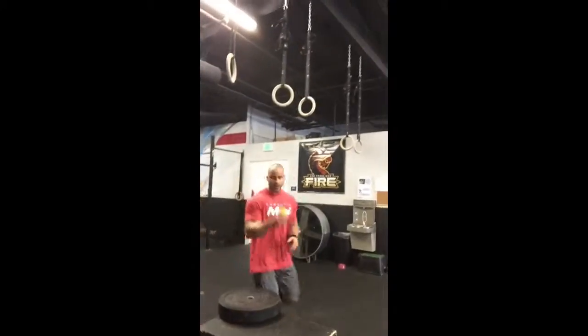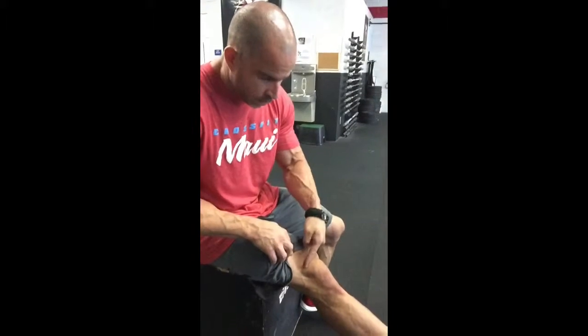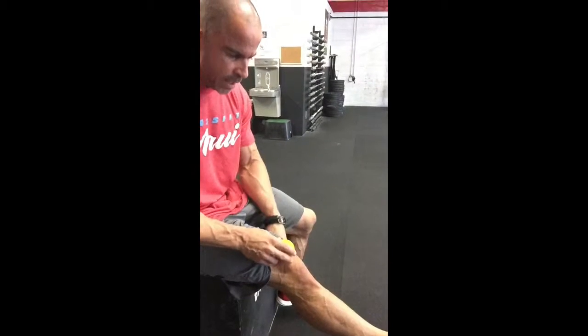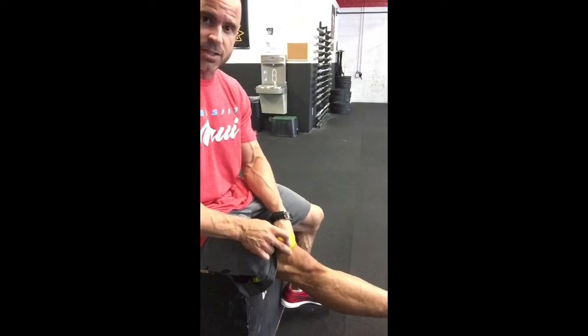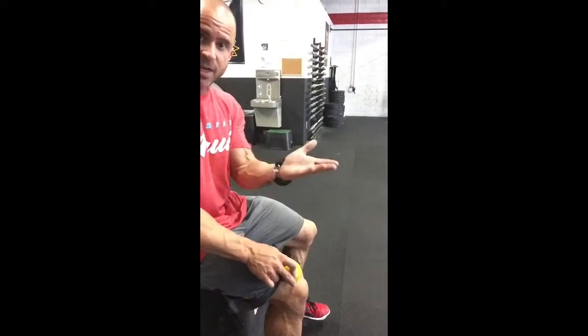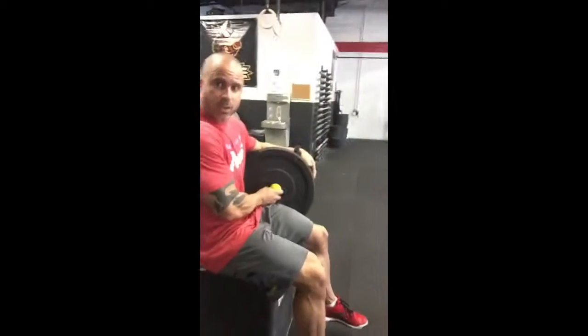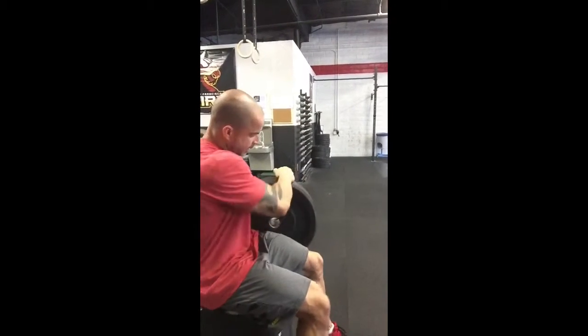First thing we do is grab a lacrosse ball. Find a box where you have the ability to let your leg hang off, and look at the knee — right here is where you want to be. This is the patella, this is the base here, the tibial tuberosity right at the top of the patella. Don't be afraid to get right almost up against it. What's really cool is where the bar fits, your lacrosse ball fits — it's like it's made for it.